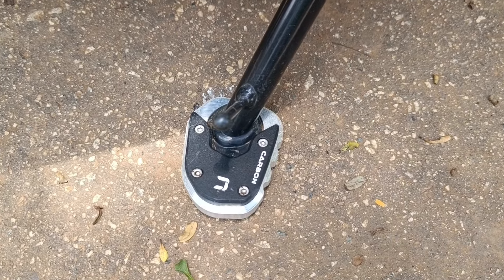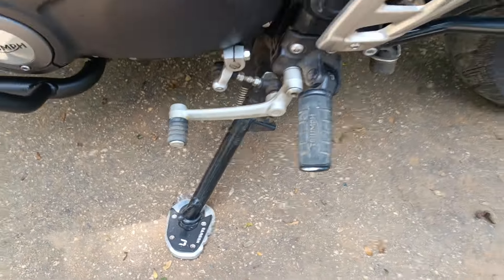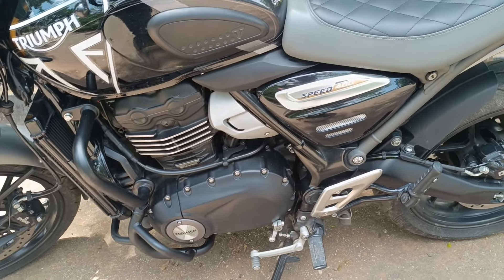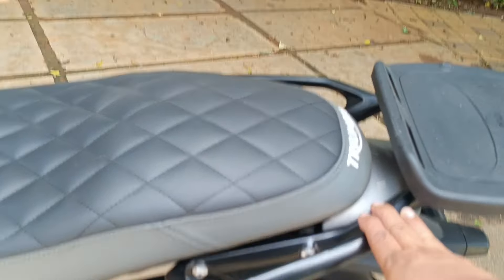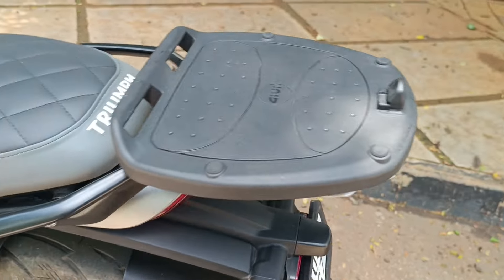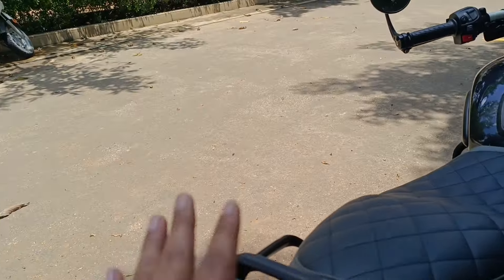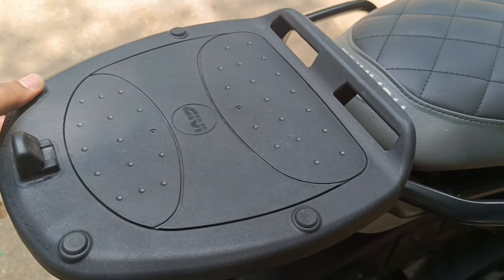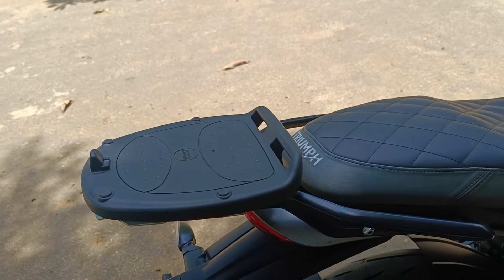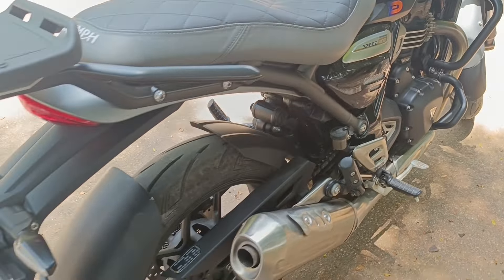Next, the carbon racing side stand extender was added — super useful if you are going to park your bike on any soft terrain or mud, as it's not going to sink in and will have a very solid grip. I also got a top rack installed from Triumph, which comes with an aluminium plate. On it sits a GIVI monolock top box, about 32 liters in capacity, which can store a full-face helmet, riding gear, and so on.